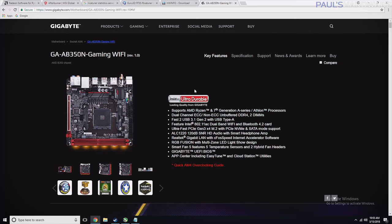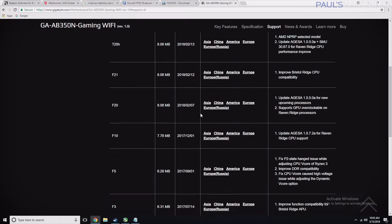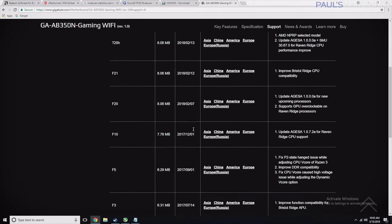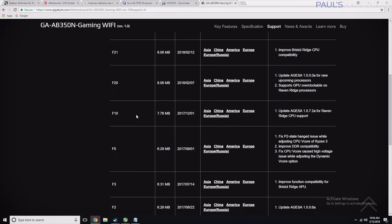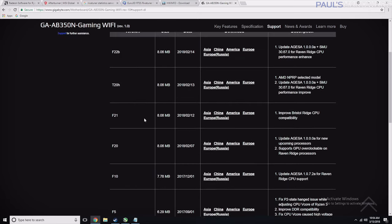Most B350 and X370 motherboards have an updated BIOS available, but you'll need to install an older CPU first in order to boot up and update your board, and then install your 2200G or 2400G. For example, the board used in this build — the AB350N Gaming Wi-Fi — if we go over to the support page on Gigabyte, you'll notice under BIOS there are nine older versions. The first versions came out back in June when the motherboard launched, and it wasn't until late 2017 or beginning of 2018 that we have Raven Ridge CPU support. If your motherboard has an F5 BIOS or older, you can't install and recognize a current-gen APU into it.